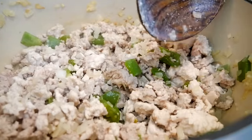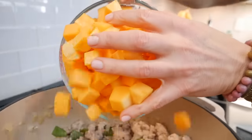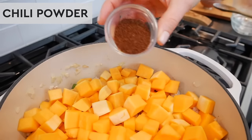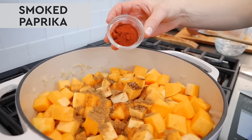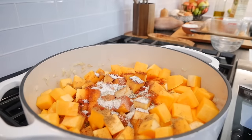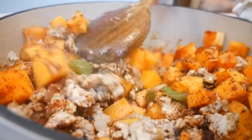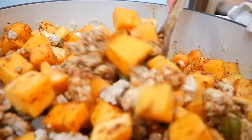Now we're ready to add in the butternut squash. You want about six cups of butternut squash. Get that into the pot along with our warm, cozy spices: one tablespoon of chili powder, two teaspoons of ground cumin, two teaspoons of smoked paprika, a teaspoon of sea salt, half a teaspoon of black pepper, and one teaspoon of cinnamon. Give everything a nice big stir to make sure all of those delicious warming spices are coated around the turkey and the vegetables.